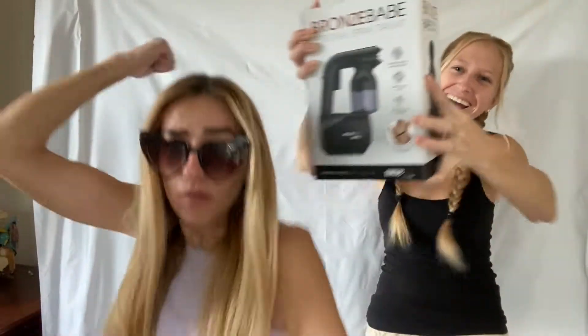Hello everyone and welcome back to our channel — we're slowly becoming a spray tanning niche channel. We won an Instagram giveaway! After years of tagging and commenting and trying, we finally won.